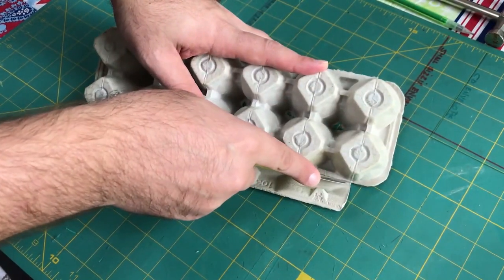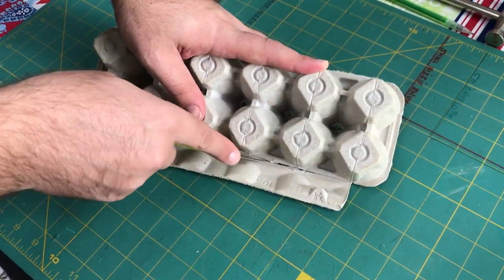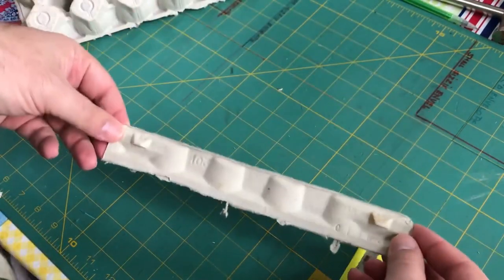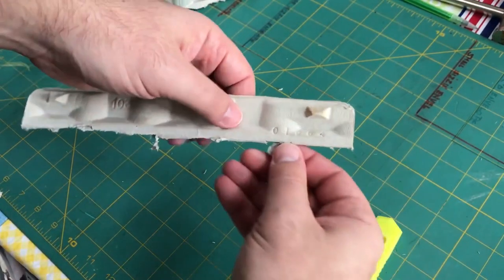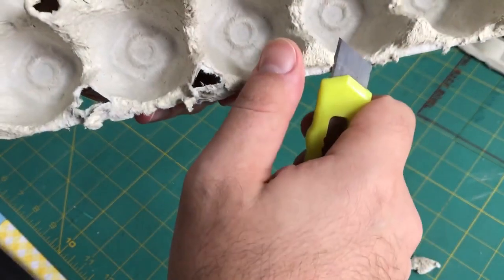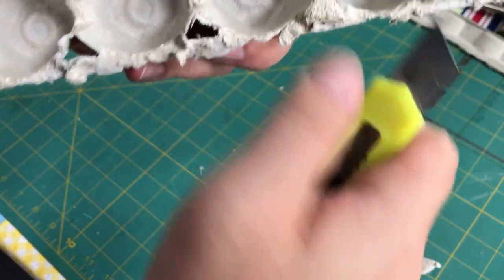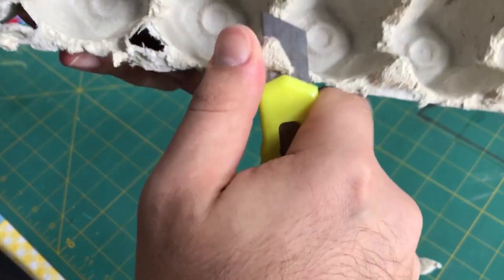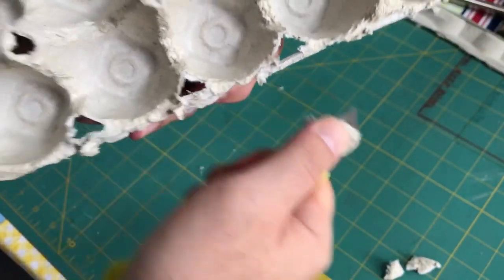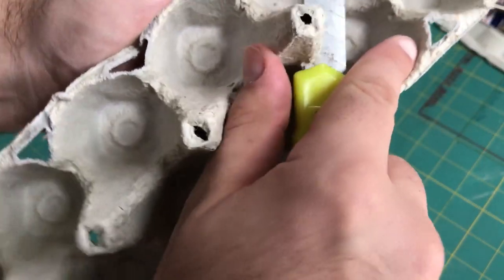First, I cut off the superfluous bits — I really just wanted the bottom. This front flap kind of looks like some sort of barrier or cement edge, so we'll save it for later. Then I had to make sure the egg carton upside down was going to be flat, so I cut off these little bits that extended so it would lay flat on the table. The big pieces in the middle are these cool pyramid shapes, so we're going to hold on to those too.